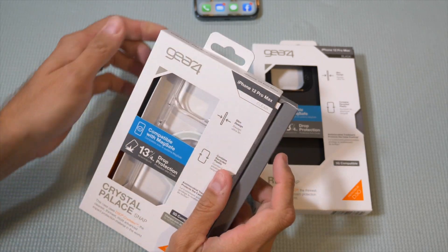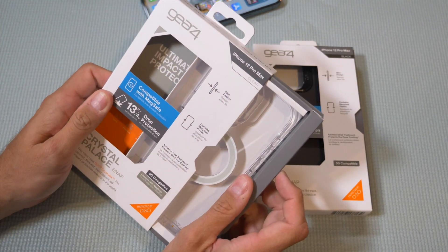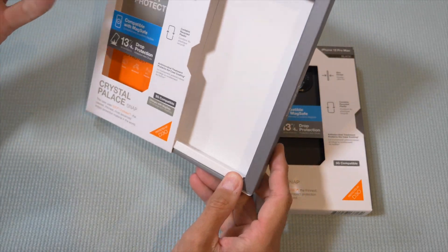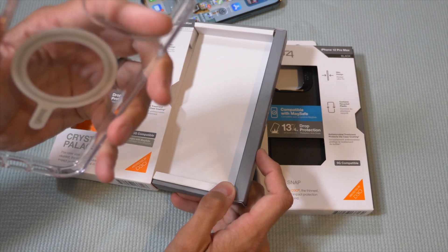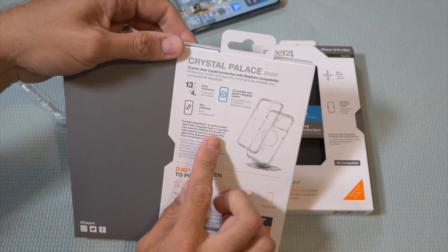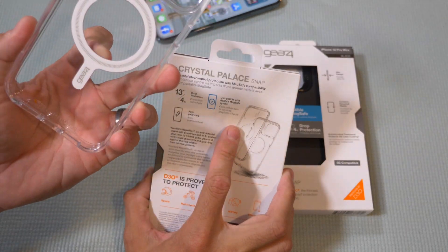This is for the iPhone 12 Pro Max — I got the blue one. The 12 Pro Max is a MagSafe phone, so you kind of need a MagSafe case. This is the Gear 4 option here. Nice big knockout for the camera there. This one has four meter — about 13 foot — drop protection, and it's compatible with the Apple MagSafe system.